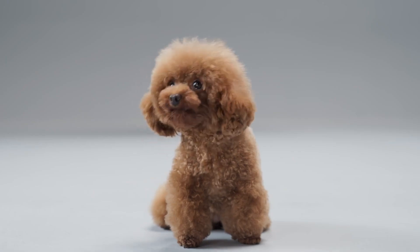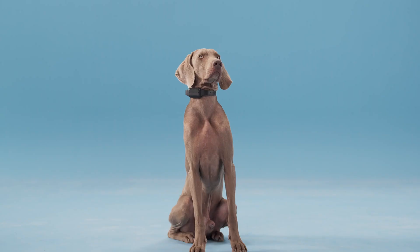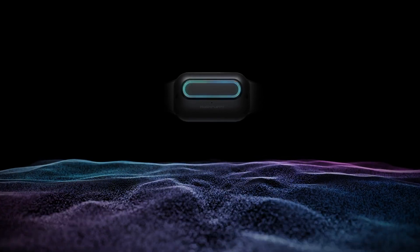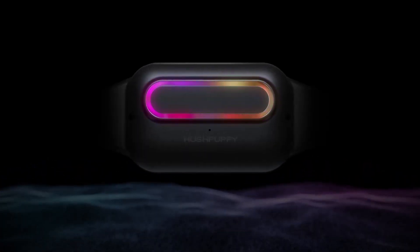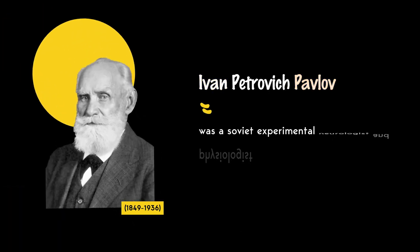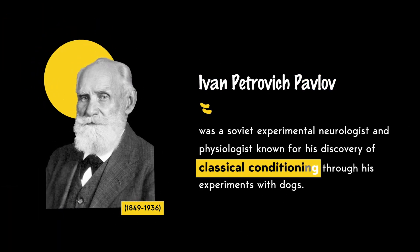If your dog barks at inappropriate times and disturbs your normal life, that's when you need it. When Hush Puppy detects a dog barking, it emits a gentle, harmless static stimulus powered by a small AAA battery. This creates a positive association in physiology to discourage your dog from barking.